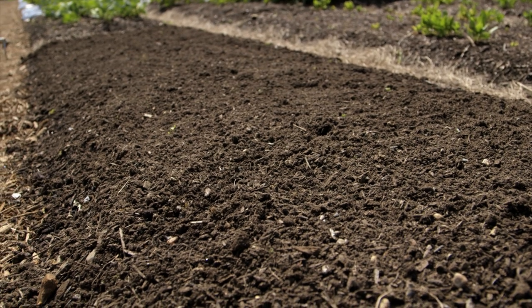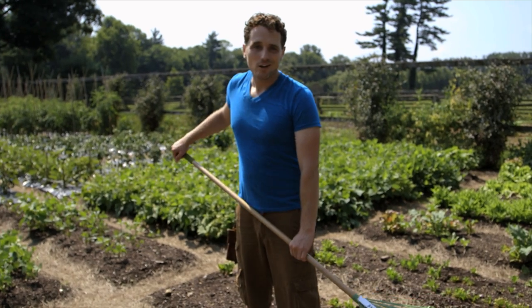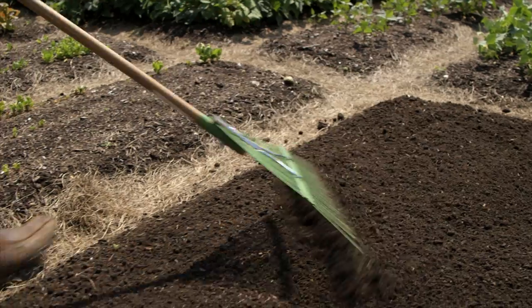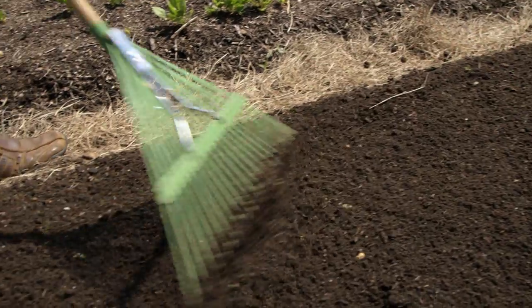This bed here was previously spinach, which loves the cool weather. I've already removed it all from the bed and cleaned it out. Our next step is to go ahead and rake through the bed to make a nice clean even planting space for our beans.